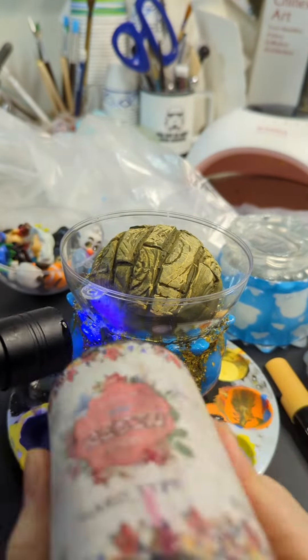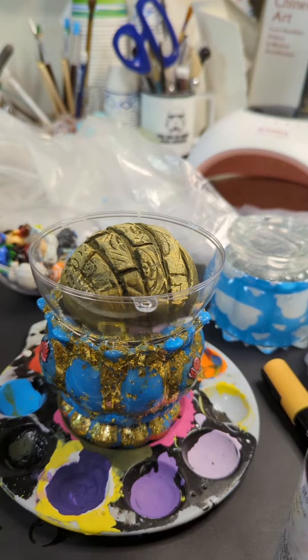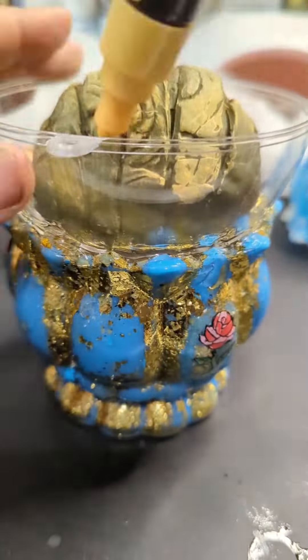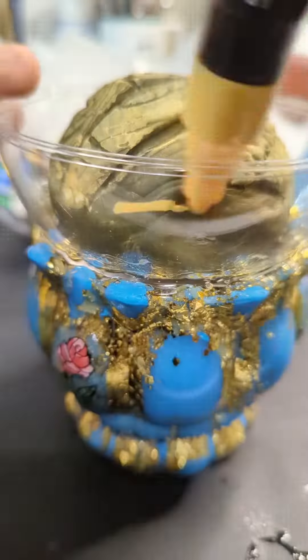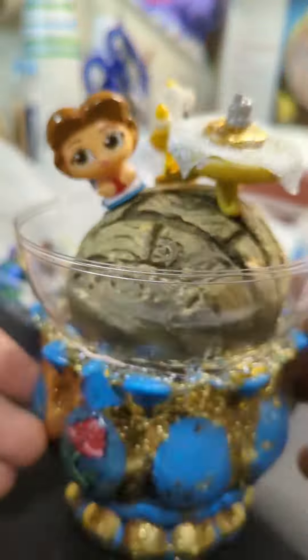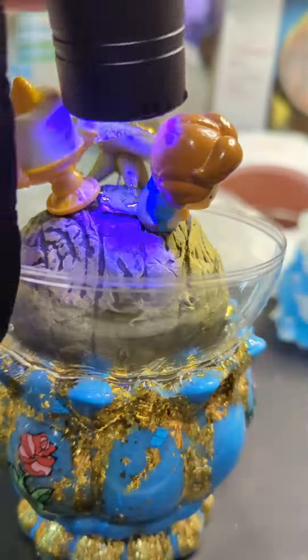I ended up gluing down those roses that you're seeing on the side, and then I cured it under the big light. Here I'm using a Posca pen and a paintbrush to add dimension, and I'm trying to figure out placement.